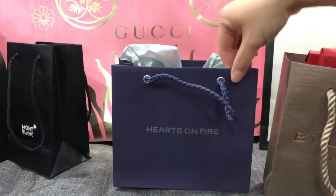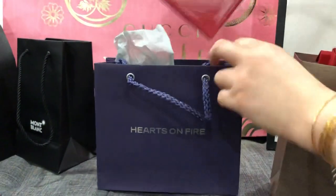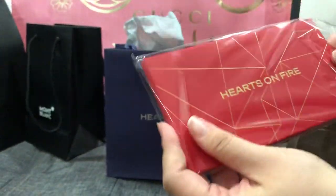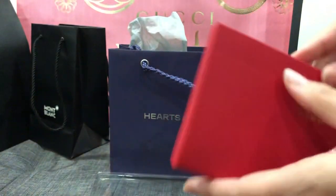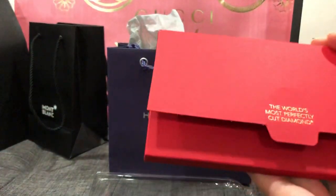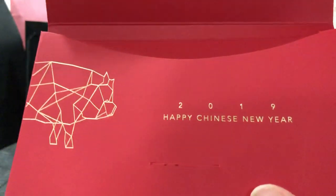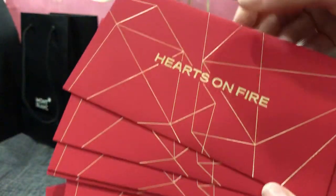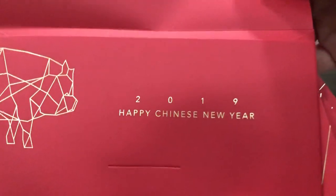Let's do Hearts on Fire. This is what it looks like - it's pretty simple. If you guys don't know what Hearts on Fire is, it's a jewelry and diamond store. There you go - a lot of diamonds - and this is the inside. There are 2, 4, 6, 8, 10 of them. This is how it looks like, and this is the back.